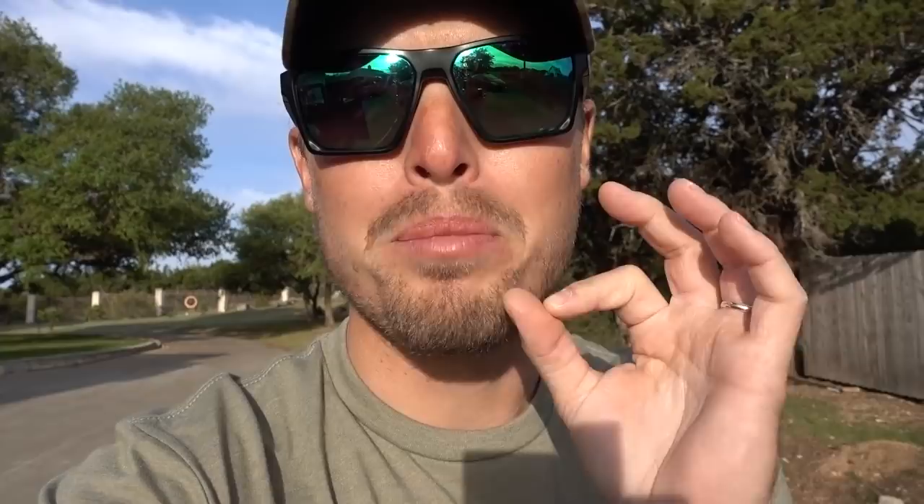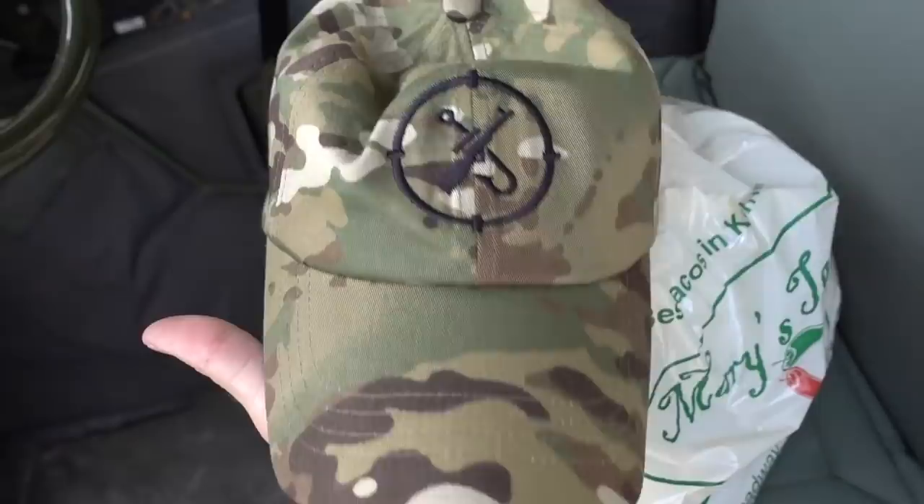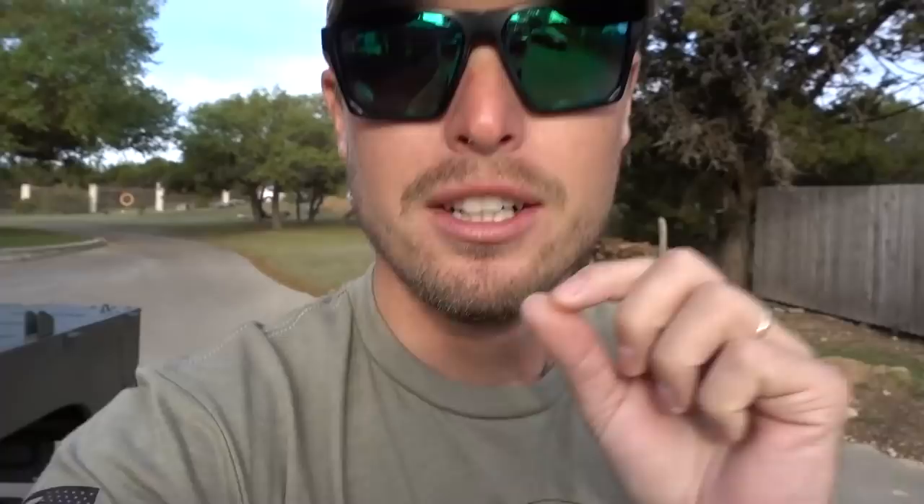I wanted to show you guys something — guess what we've been working on. Something with Demo Ranch and his new thing called Bunker Branding. Take a gander! Look at the new Lunkers TV logo — on the hat! This is the same camel pattern I had in Afghanistan. I was like, you know what, I think it's time to bring it back.